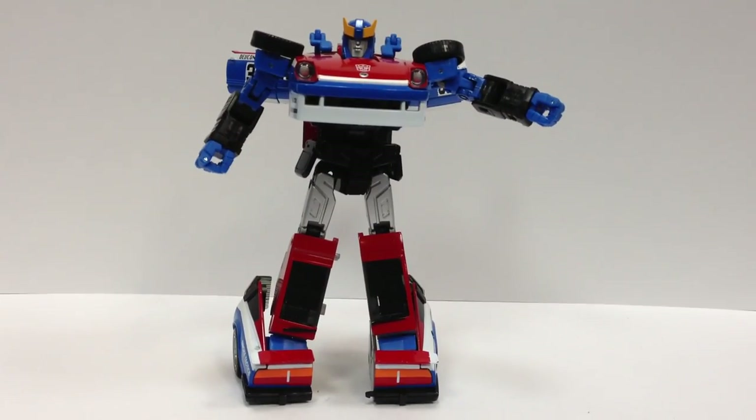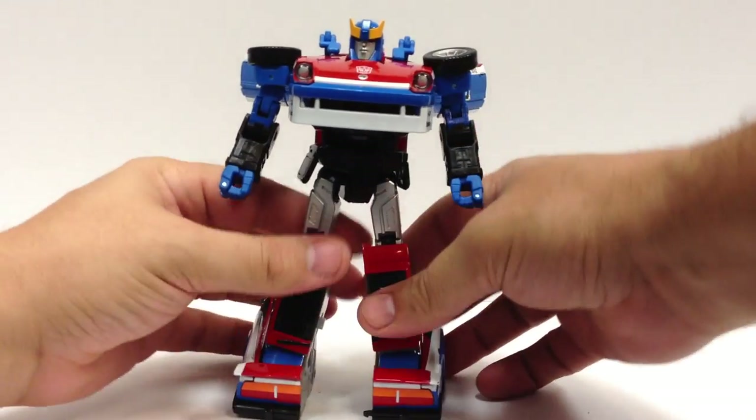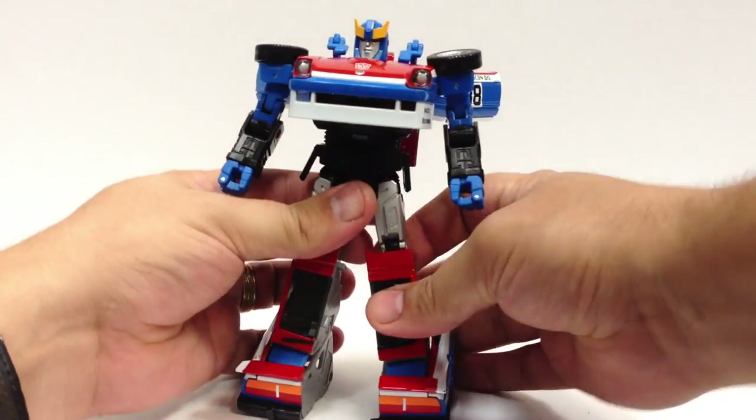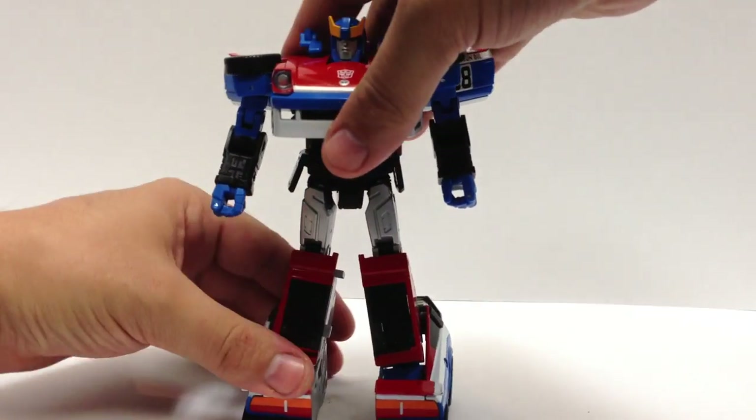And there's Smokescreen in robot mode — very cool. He's got a different head and a bigger chest, thanks to the bumper they've given him rather than the spoiler.